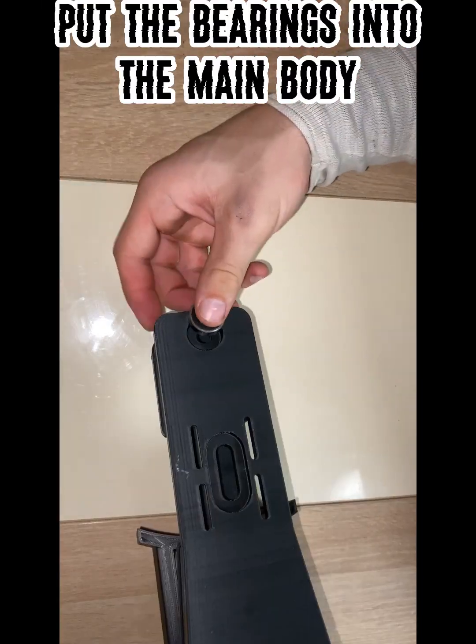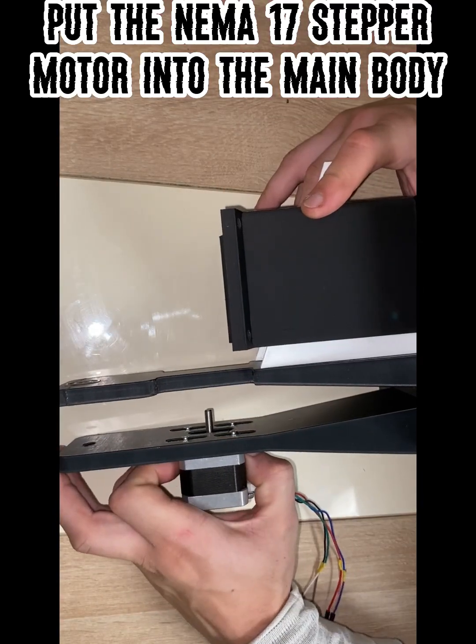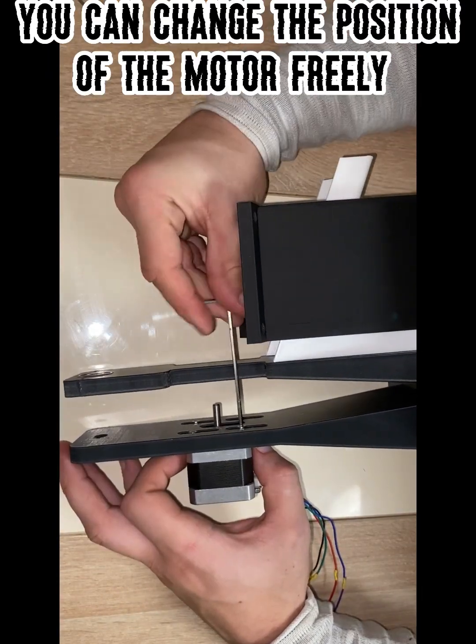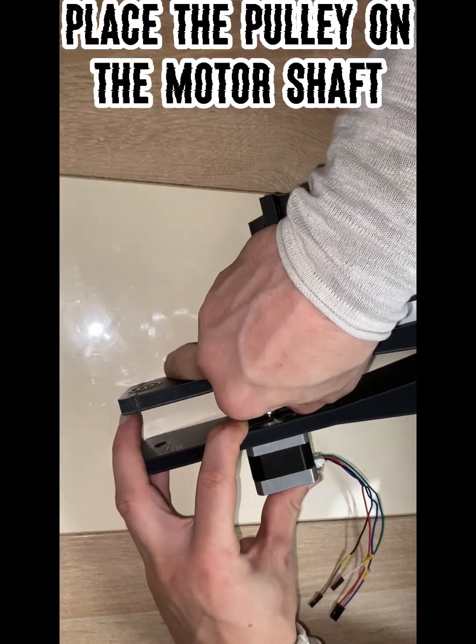Put the bearings into the main body. Put the NEMA 17 stepper motor into the main body — you can change the position of the motor freely. Place the pulley on the motor shaft.